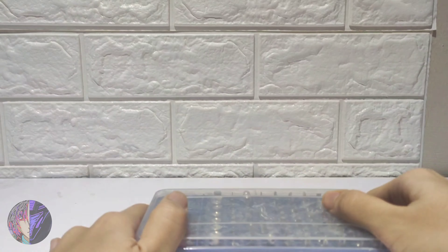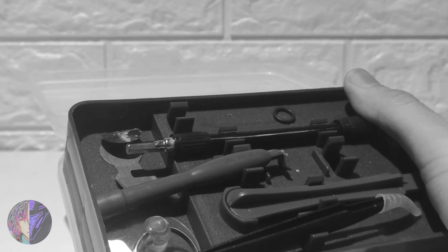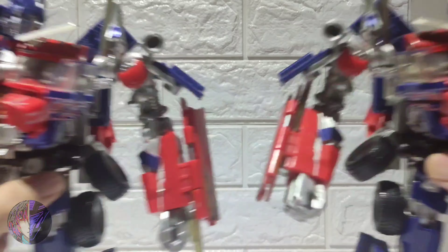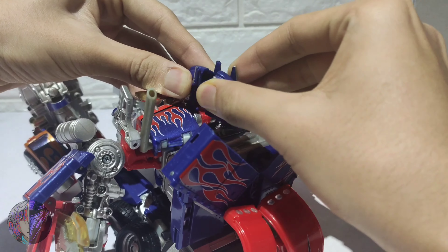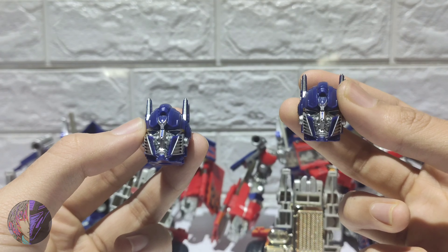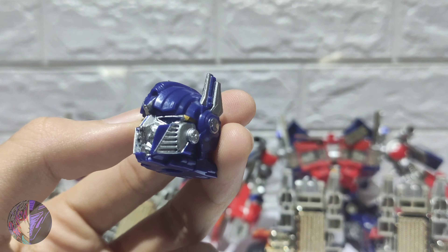Hang on, I think I gotta clarify something. Alright, here is my first Buster Prime and this is my second Buster Prime. And as you can see, I already checked the chills, man.